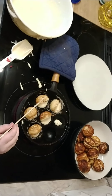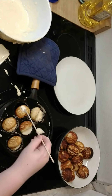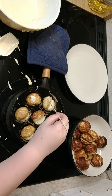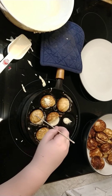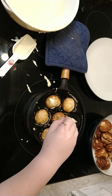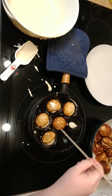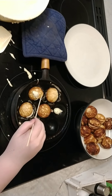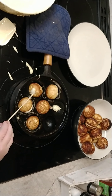Here we go. Yay! Remember, get it from the back side and flip it to the other side. Pick it up a little bit and turn it. Flip that one all the way over. Like rotate it. Yeah.